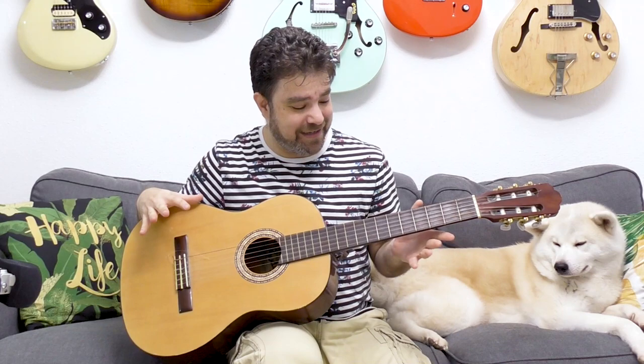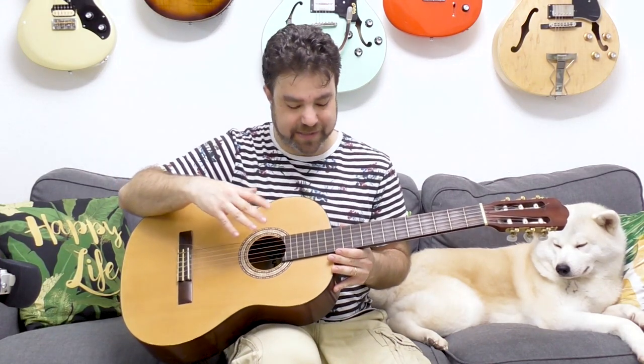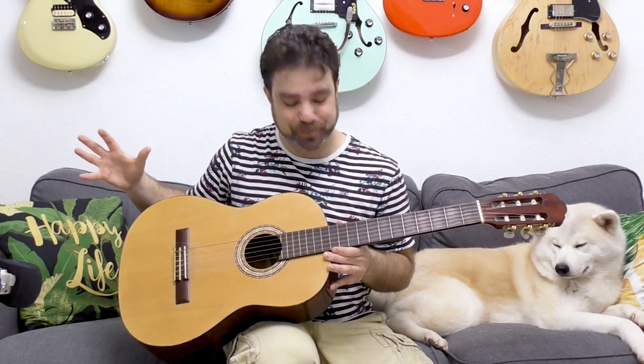This is an old guitar — barely used, my sister-in-law's guitar. I arrived at this tuning because she had very old strings, and some of them broke. There was another guitar lying around with only a couple of strings left — the E and B strings. So I thought, hey, what the heck, let's try it. I took the B string off that guitar, put it in place of the A string here, and I got this.